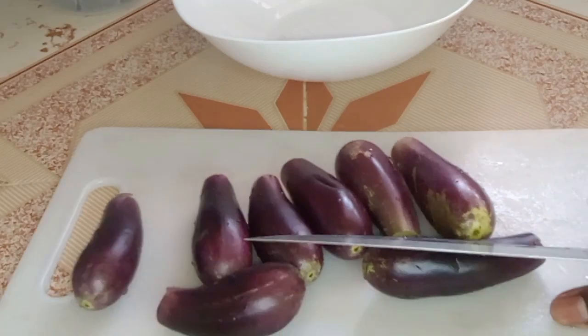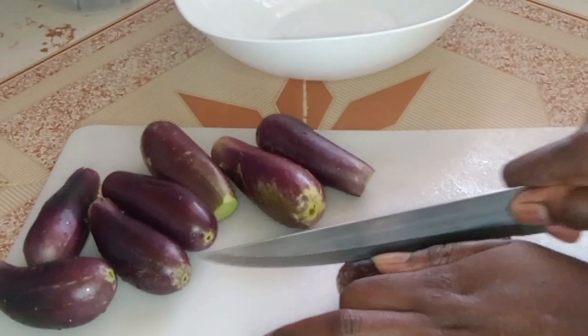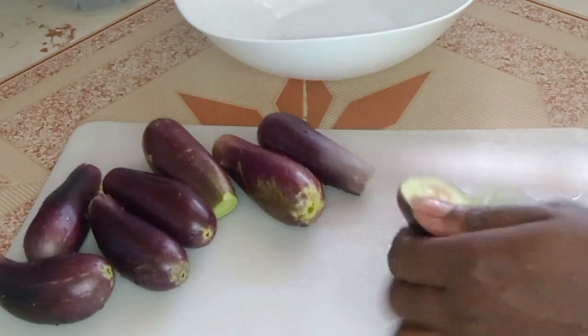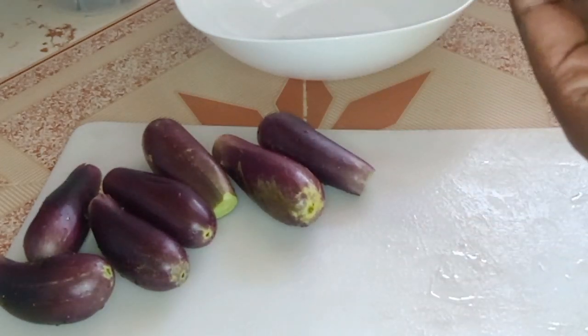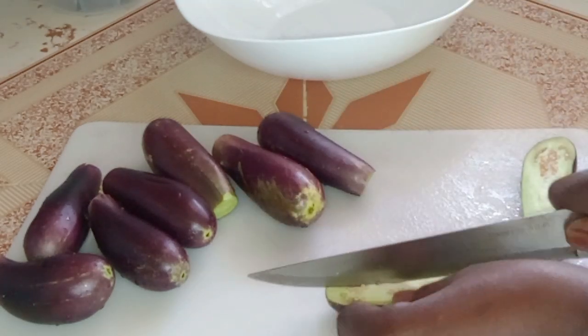So I'm going to start by cutting them, slicing them. I'm not going to peel them off. See how it looks inside. I'm just going to slice them into cubes.